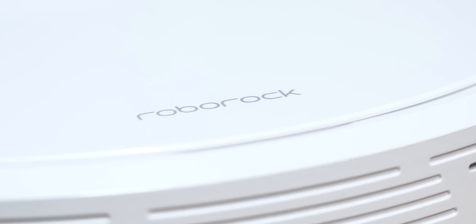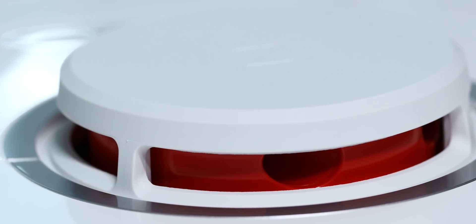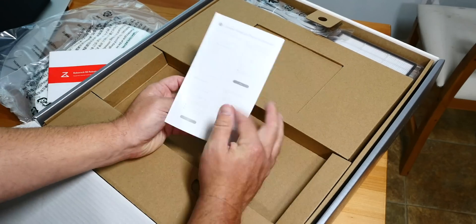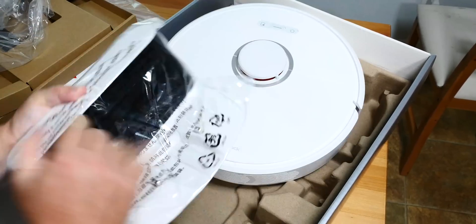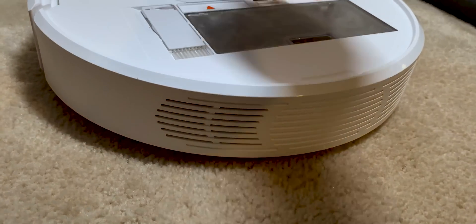All right, this is it, the Roborock S6. It's a $650 robot vacuum. I know it's not cheap, but I kind of couldn't help thinking that it looked a whole lot like a spaceship, especially up close. For the most part, it looks exactly what you'd think a robot vacuum looks like — it's round, it's pretty flat, it does robot vacuum-y things, it's got spinny brushes. There's no obvious dustbin though; it's hidden underneath this flap here. That's kind of neat.